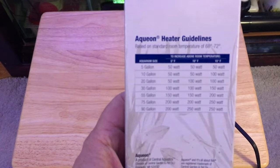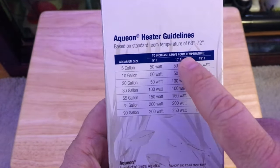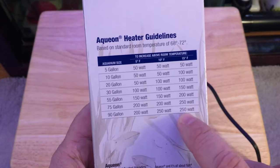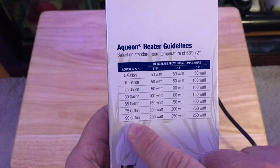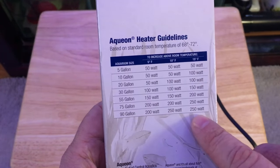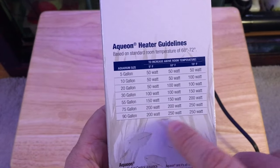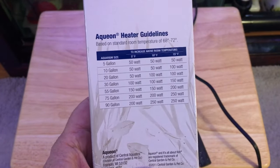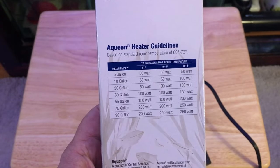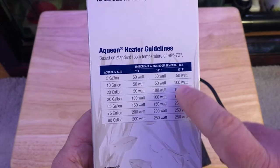These particular heaters were good for a 90 gallon aquarium with a 15 degree temperature difference — you need a 250 watt, which is what this is. I've got a 180 gallon reef, so I figured two of these, but then add in the refugium and the sump. It's over 180 gallons — I figured about 220 gallons of water total. So you can see I was really pushing it with those heaters.